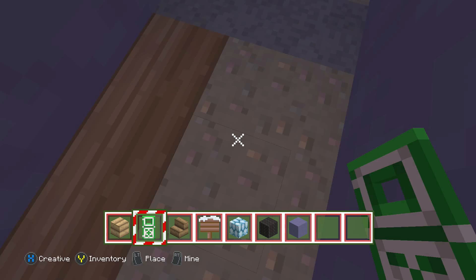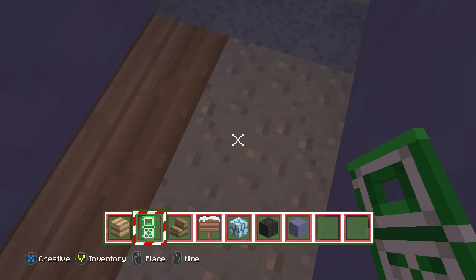Put a door here just like so, and then on the other side slap the door on the same way. And there you guys have it — part two of my Let's Build series of the Polar Express train. Thank you all for watching, and I'll see you all next time.